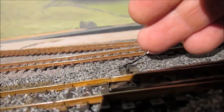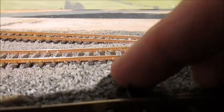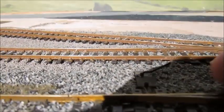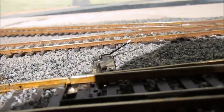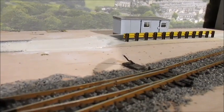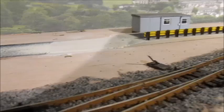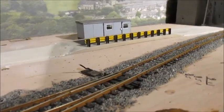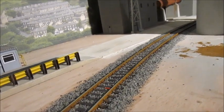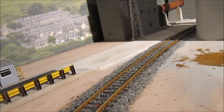I've also added point leaves to where the sidings are - I've had these for a while. These boards add to where the points would be switched manually. Every point around the cement works has got those, it finishes it quite well. I've weathered those boards as well. All the track has been ballasted now and just needs weathering - it's Gaugemaster ballast for 00 gauge with ballast bond to hold it in place.